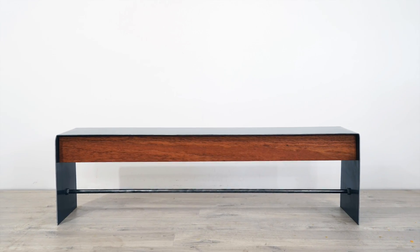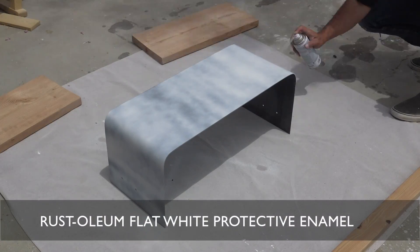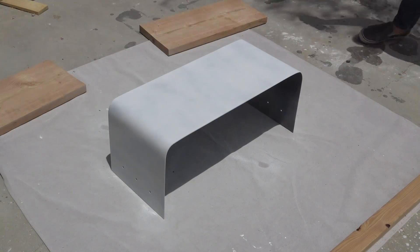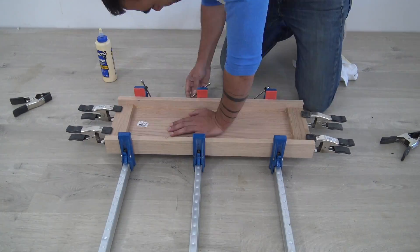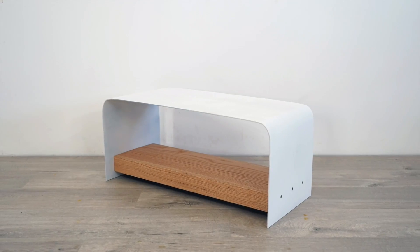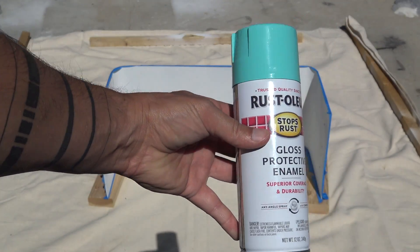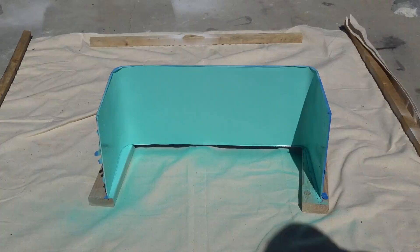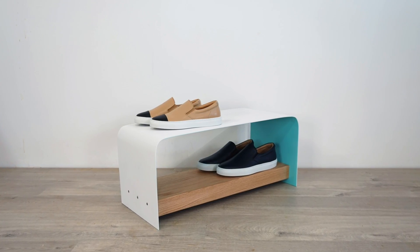This piece would work great as a bench for an entryway or even as a media console. Now I personally like the industrial look of raw steel, but we wanted to see if we could take the same piece in a totally different aesthetic direction. So we painted the steel with some white Rust-Oleum spray paint and made a shelf support out of 3/4 inch thick oak, totally transforming the look from dark and industrial to light and fresh. We also wanted to try a two-tone paint job — so we taped off the outside and then spray painted the inside with a nice aqua color. Very minty fresh. We're going to use this one as a shelf for shoes.